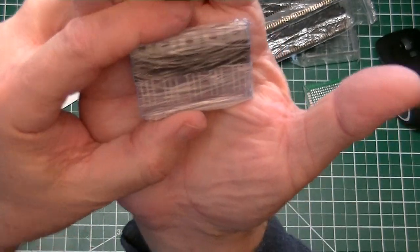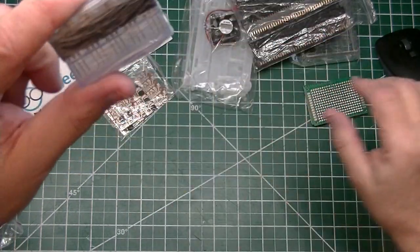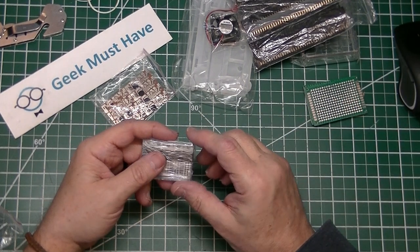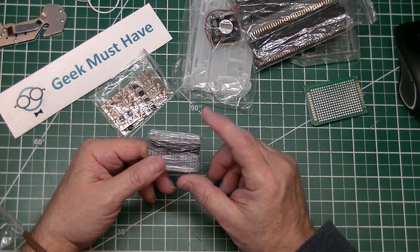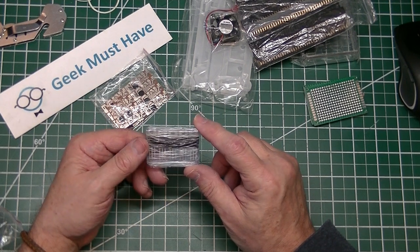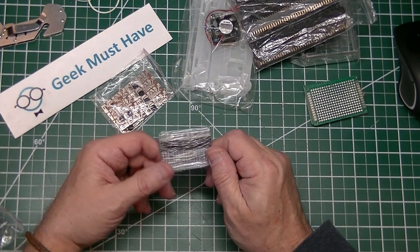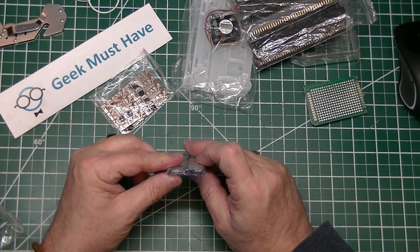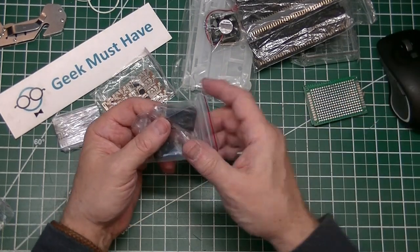The next item in this package is a set of five IRF9Z24N — International Rectifier MOSFETs. According to the datasheet, these are very fast switching P-channel MOSFETs, rated up to about 50 watts and anywhere up to about 120 volts. A package of five of these to replenish my inventory was $1.22.